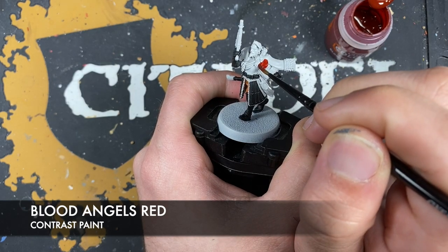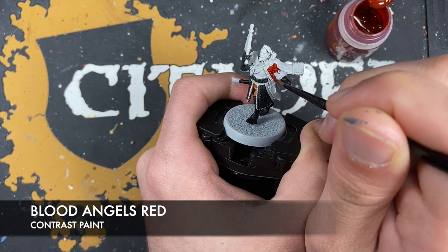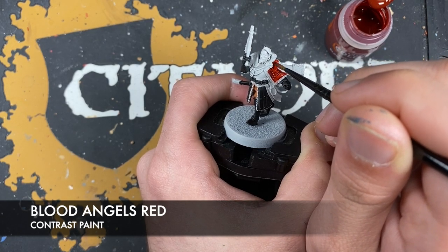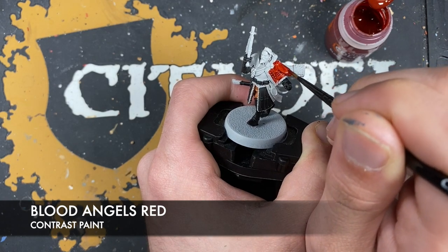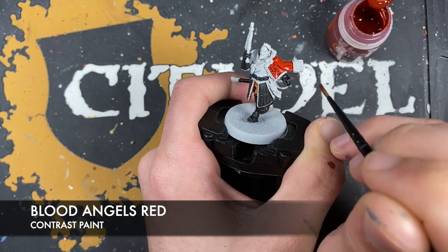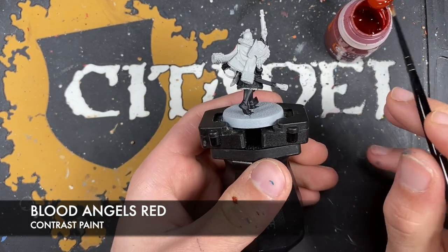We're going to use Blood Angels Red for the coat. We're going to try to think of a better word to say there, but no — it's definitely a coat. We just want to use it on the outside of the coat and avoid all of that fur where possible.